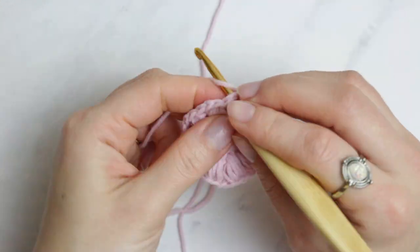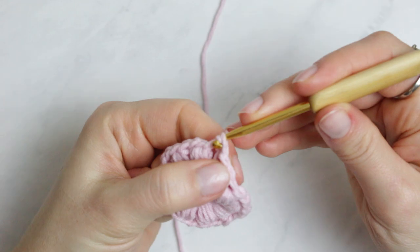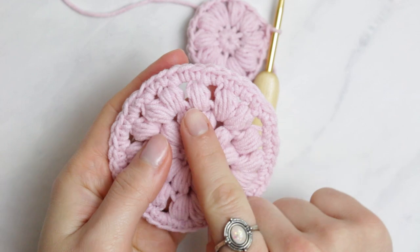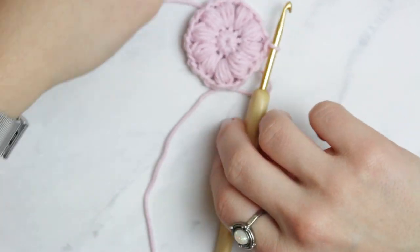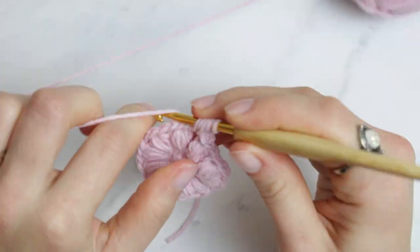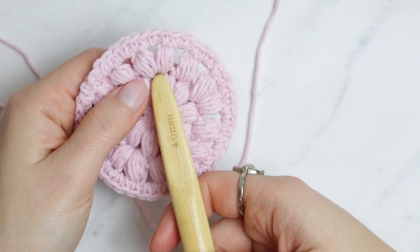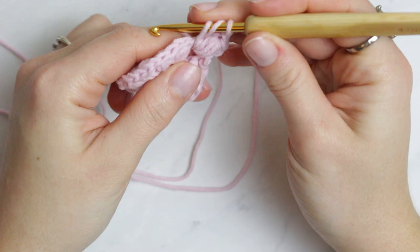Slip stitch into the very first chain two to close the round. Now we are starting the pattern again, but this time we are doing one popcorn stitch into one stitch and then two into the next — so one, two, one, two all the way around. Chain two, create the first one with three wrap-arounds, then chain two. For the two-in-one stitch, simply create two popcorn stitches into the same stitch.